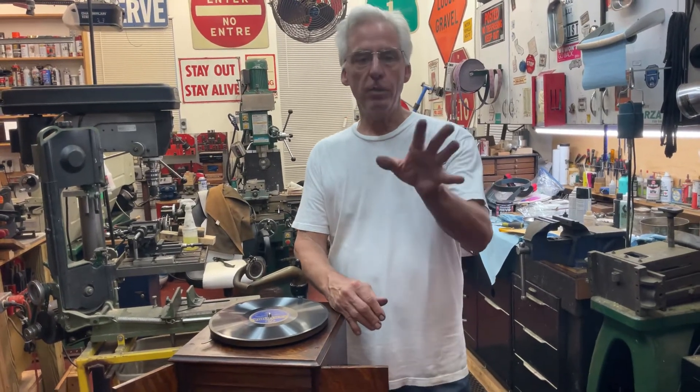I love this hobby. I hope you enjoyed the Victor Victrola 4, and that's my tip for the day.